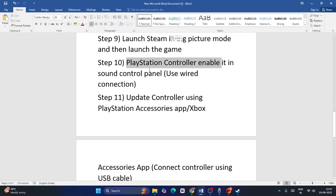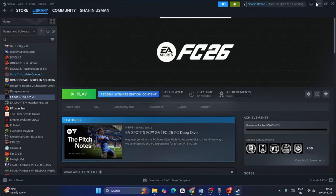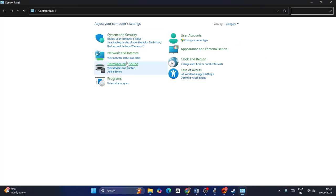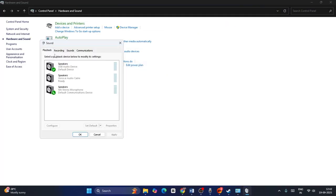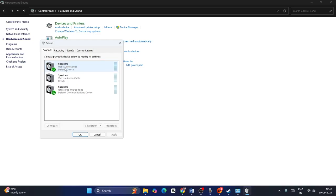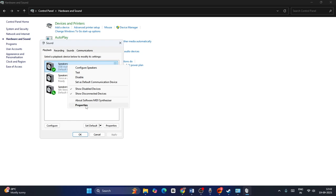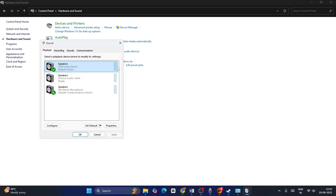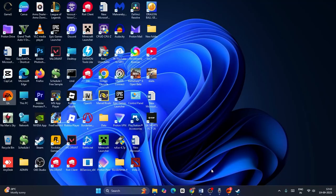Next, enable the PlayStation controller in the Sound Control Panel, and try using a wired connection. Search for Control Panel, open it, go to Hardware and Sound, then click Sound. Connect your controller — it should appear in the list. Right-click on it and select Enable. Then right-click again and go to Configure Speaker. Select the appropriate speaker setting — Quadrophonic if applicable, or Stereo — then click Done. Close the windows and check.